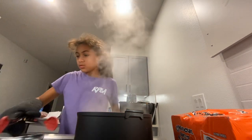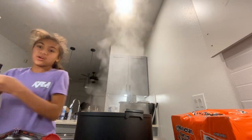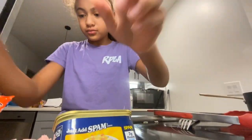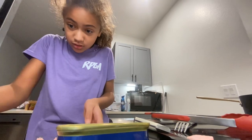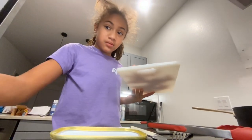Stir it some more, and when it's done you should already have cut spam. Well, put it in the bowl — put your knife on the side and take your spam to the cutting board.